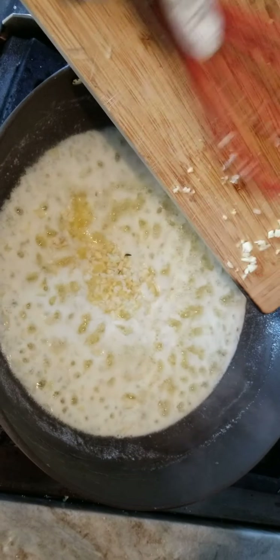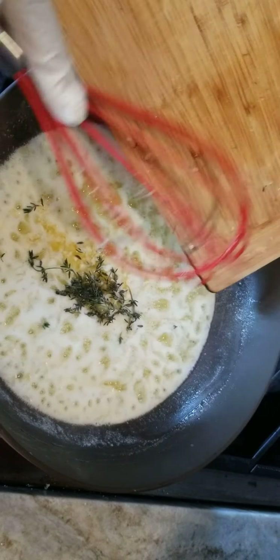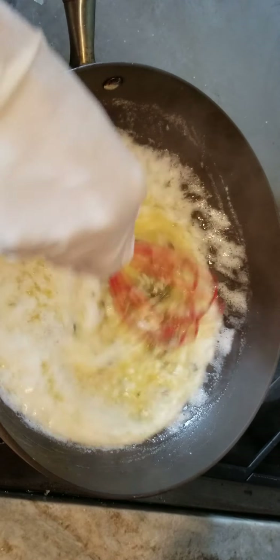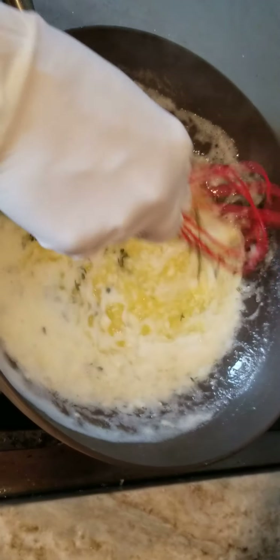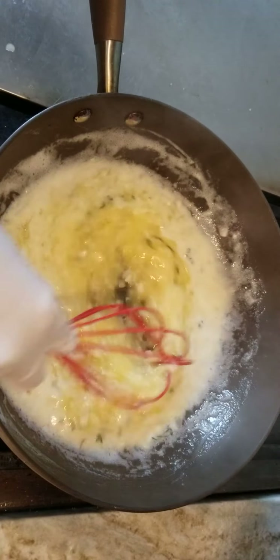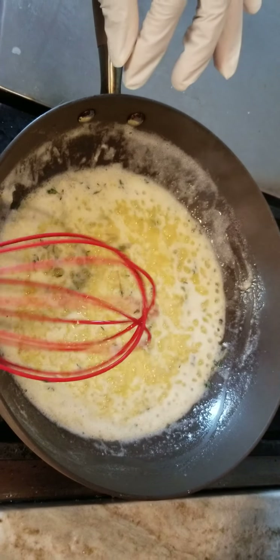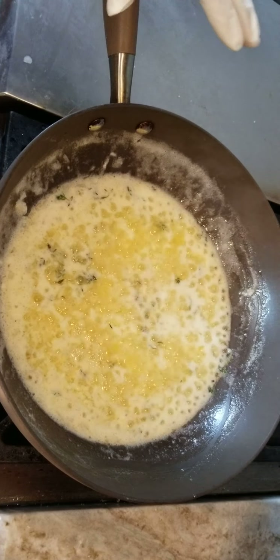We're going to add in our garlic, and also we want to add in our thyme. Thyme allows your crabs to be nice and woodsy. A friend of mine — an old schoolmate — shared this with me. I asked her what I could put in my crab boil and she said to use some thyme because thyme is going to make it nice and woodsy, earthy. Don't worry about getting all the stems out — you can pick the stems out later. We're going to let that go for about another three minutes and then add in our seasoning.